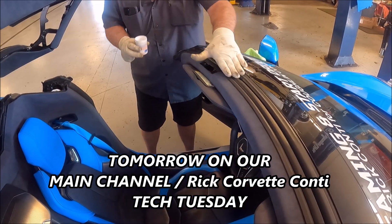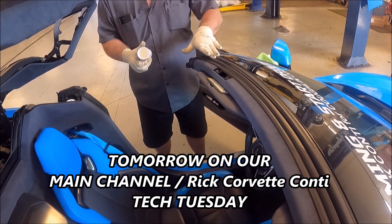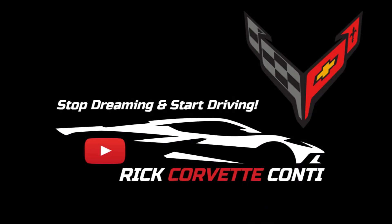All right, so we're going to apply this on there, and then you let it soak in for a little bit. That's why I like using this dielectric grease — it's actually a grease, and it's waterproof.